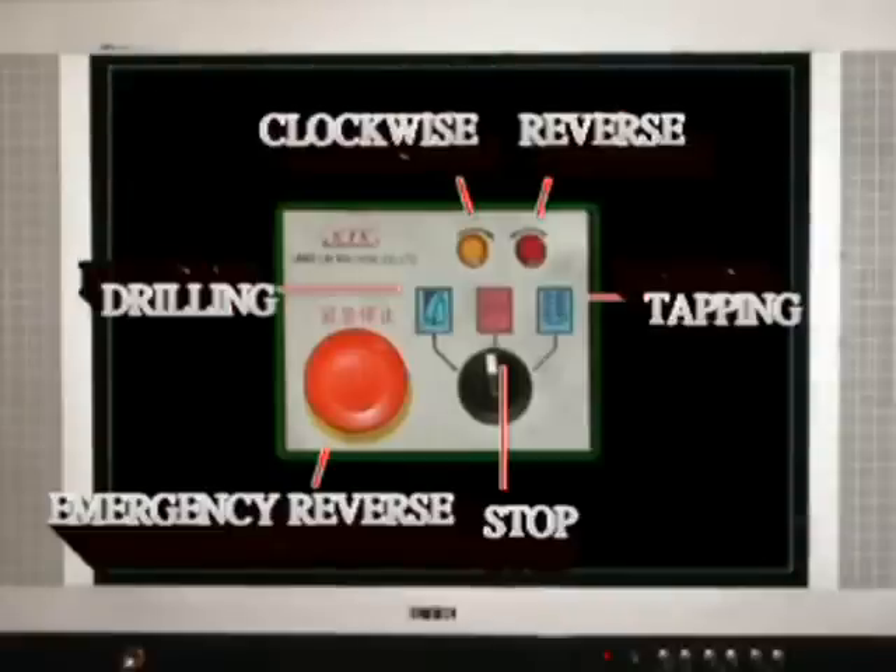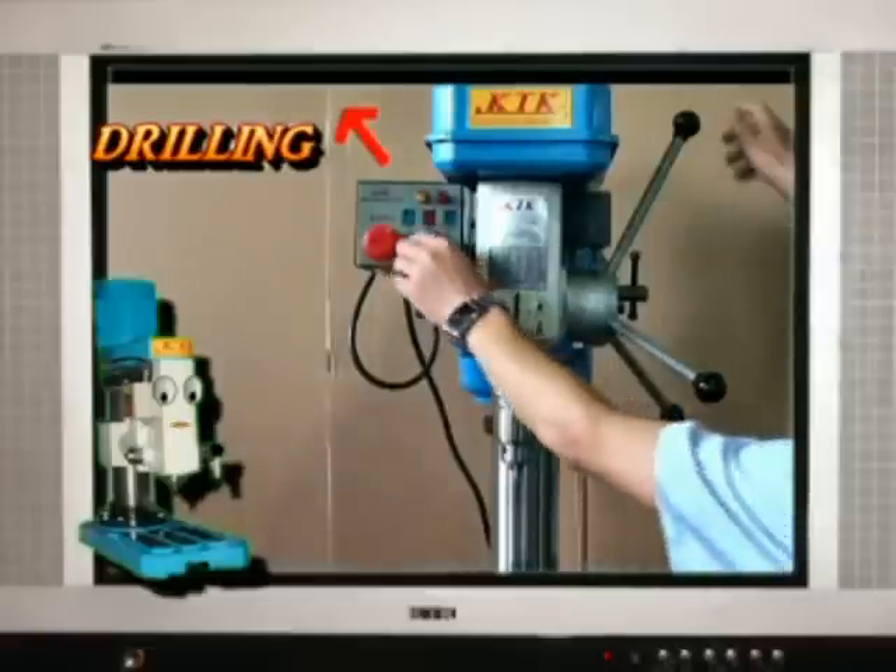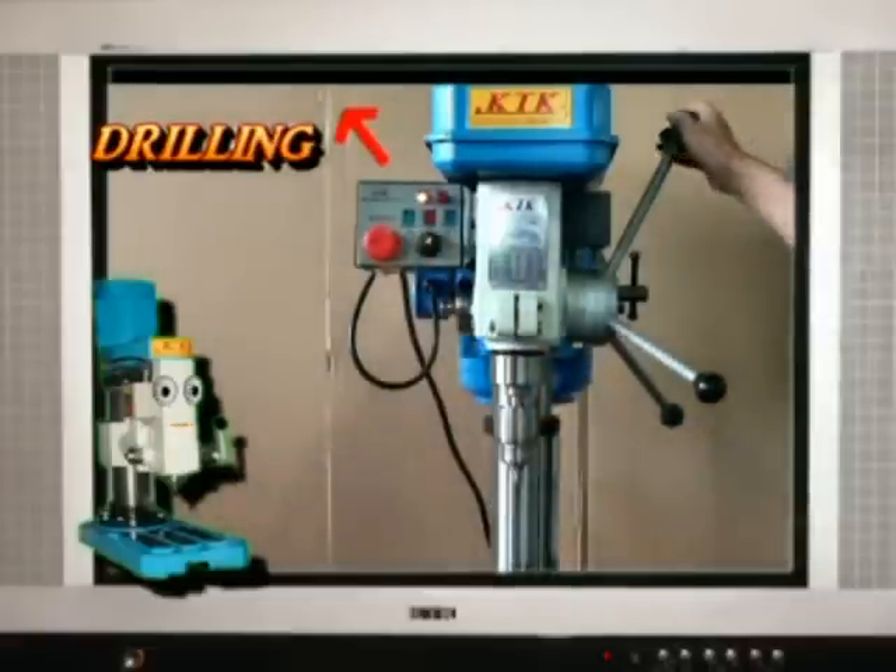This is the electronic control panel. Turn the switch to the left, into the drilling mode.